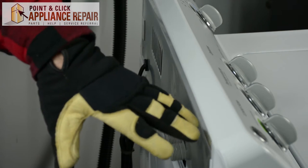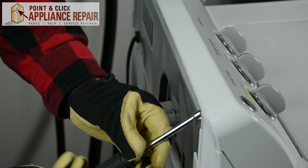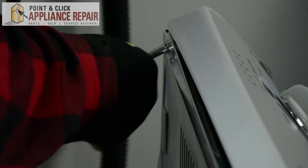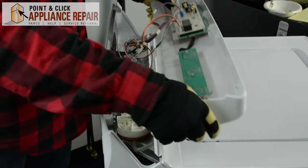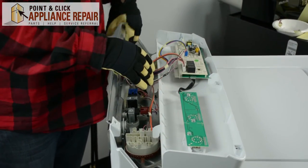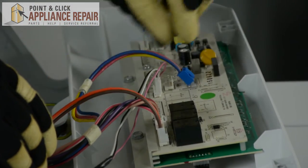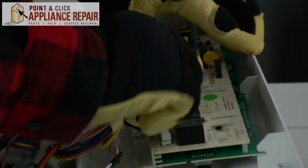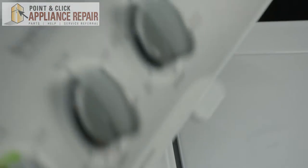Next, using a quarter inch nut driver, we're going to unscrew the screws that hold in the front panel assembly and the back panel assembly. Then we're going to lift up on the front panel assembly, slide it to the left, and pop it out. Next, we're going to disconnect any wires to the main control board and remove this front panel assembly out of the way.